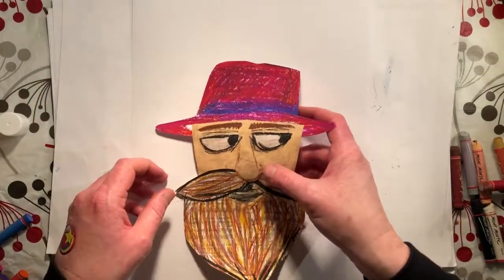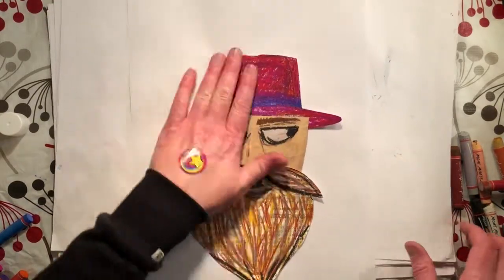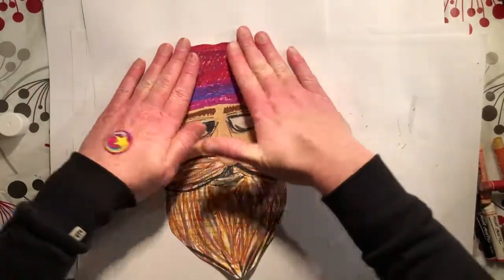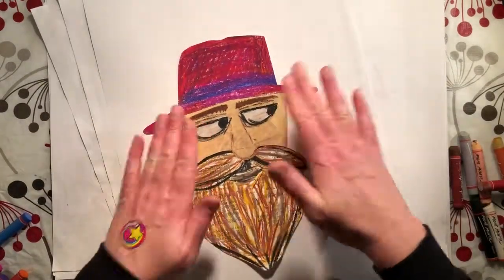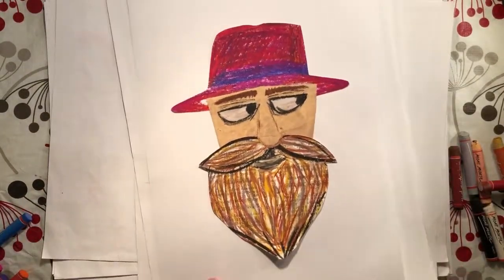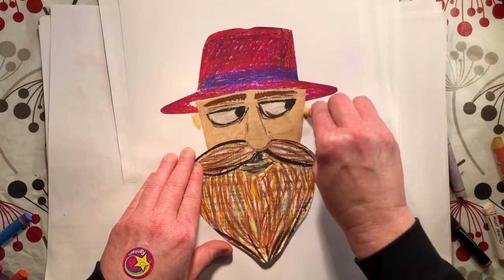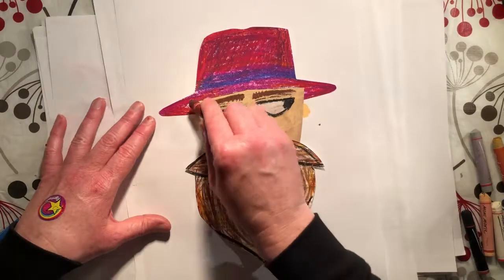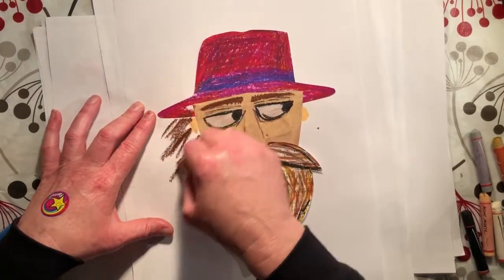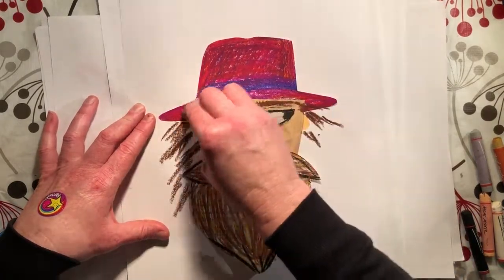Get a sheet of paper and stick the face right in the middle. Now he's looking very wild and woolly but he's missing a couple of things — he's missing some ears. I'll just put those on first, really rough, just with my pastel like that. Then I'm going to give him some hair — he's going to have some scraggly, long hair coming out from under his hat.